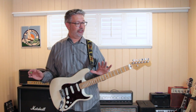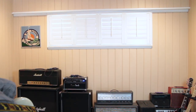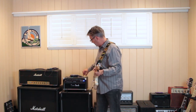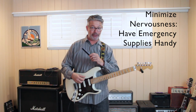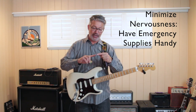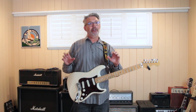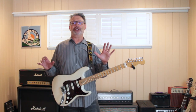Another thing that can keep you from being nervous is to have a tuner — be in tune, because being in tune is a good thing. Have an extra set of strings or two on your amp ready to go, extra picks, maybe a string winder. I also like having a nail file because sometimes I play with my fingers and I want my nails to sound as good as possible. Even if you don't play with your fingers, if you've got a little burr on your first finger, it's going to catch the string and make a nasty sound. These kinds of things are little security blankets you can lean into. If you know you've got everything set up for an emergency, you should be good.